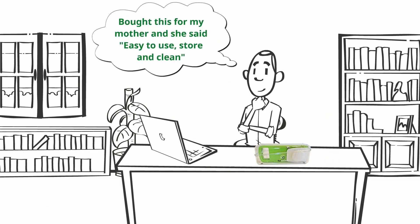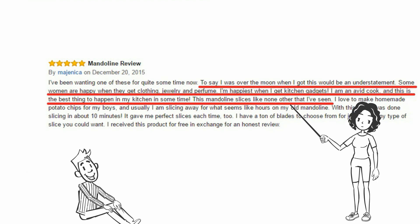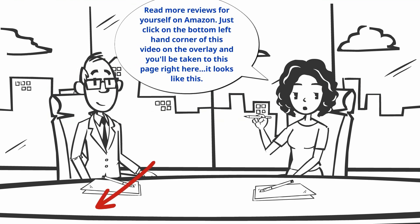Nicholas said, bought this for my mother and she said easy to use, store and clean. And when she's happy, I'm happy. Great gift. Very useful. And Magentica said, this is the best thing to happen in my kitchen in some time. This mandolin slicer's like none other that I've seen. Read more reviews for yourself on Amazon.